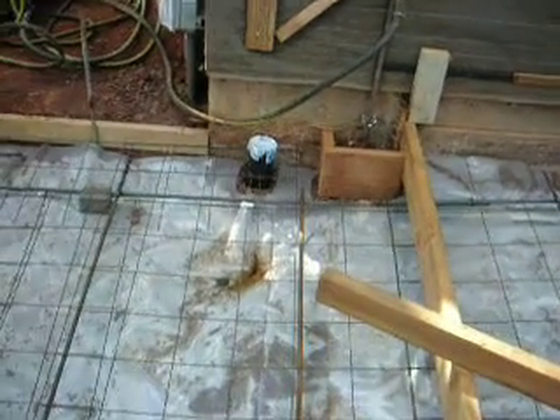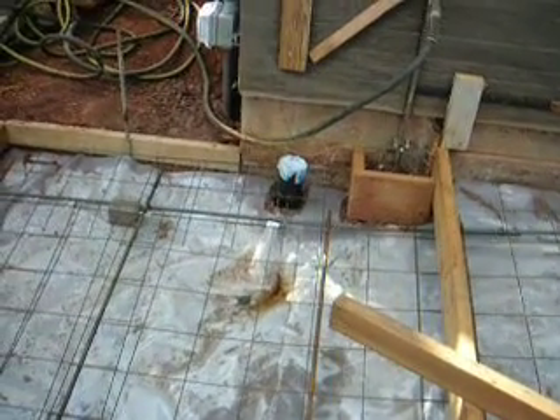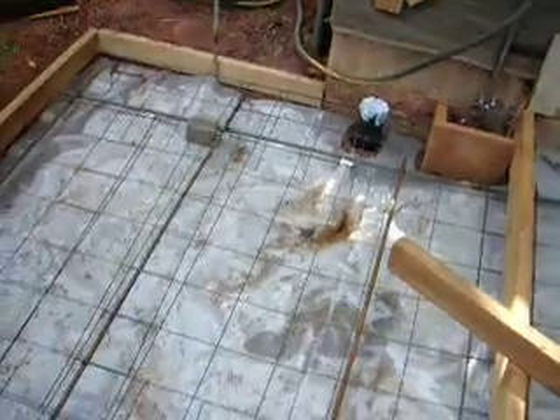I've got a pipe there for my future gutters that can have them go into that underneath the slab, and then eventually they'll scoot out somewhere along here.